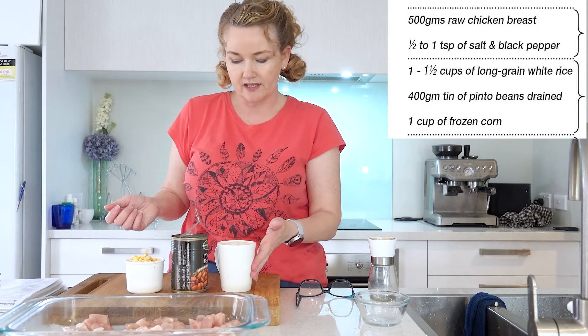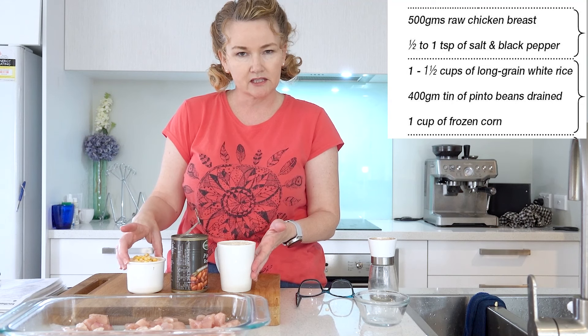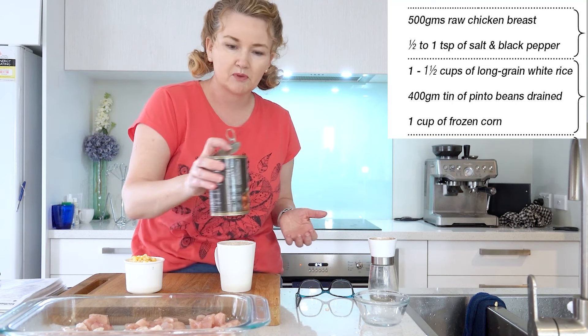Now we're going to add to the chicken some rice, some pinto beans and some corn. We want to make sure the pinto beans are drained.